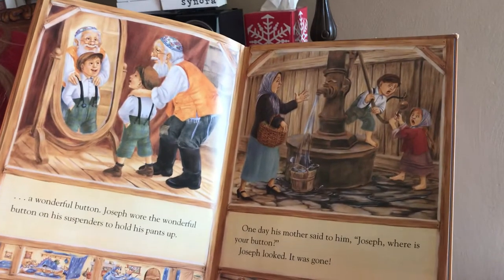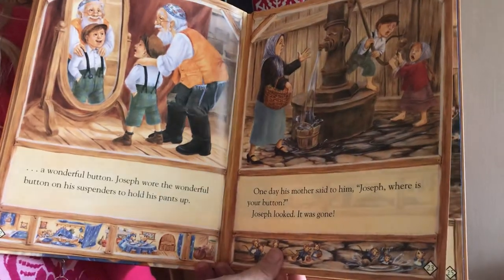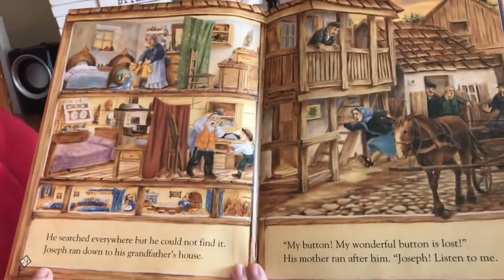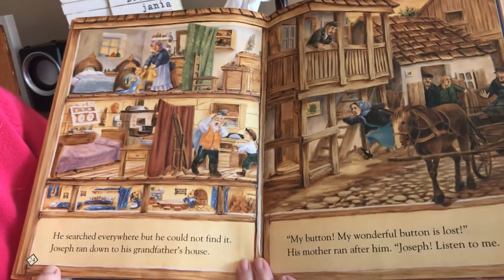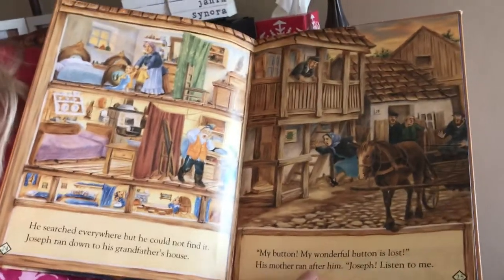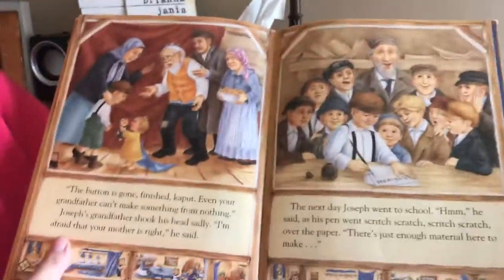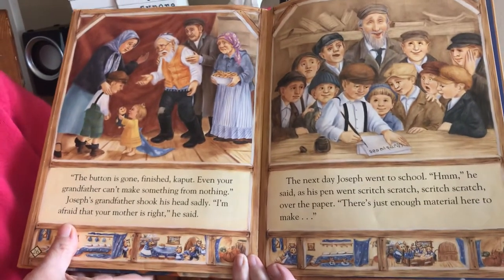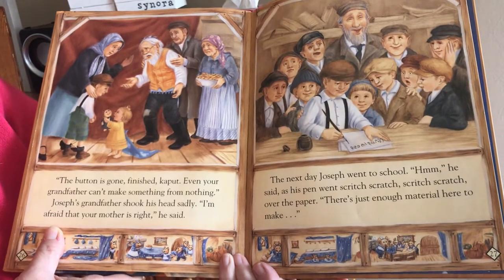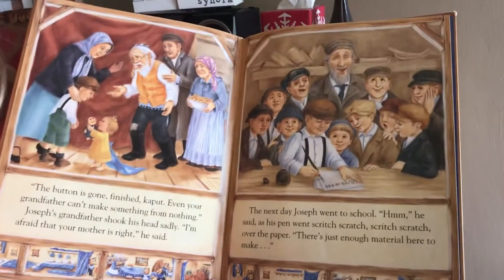One day his mother said to him, 'Joseph, where's your button?' Joseph looked — oh, it was gone. He searched everywhere but he could not find it. He ran down to his grandfather's house. 'My button! My wonderful button! It's lost!' His mother ran after him. 'Joseph, listen to me. The button is gone, finished, kaput. Even your grandfather can't make something from nothing.' Joseph's grandfather shook his head sadly. 'I'm afraid your mother's right,' he said.